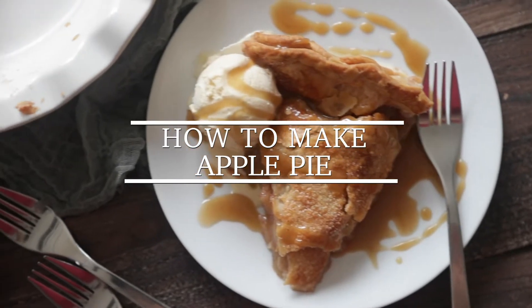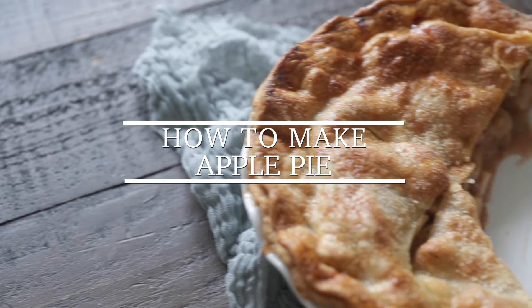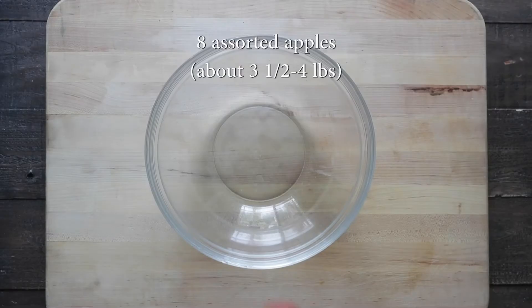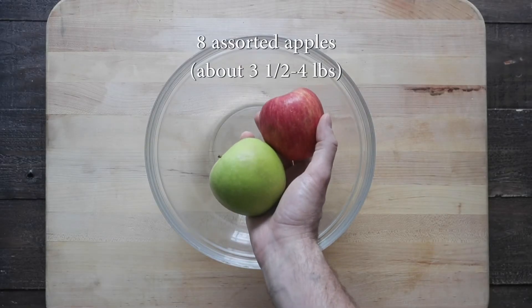Hey, Chef Billy Parisi here from Heinen's Grocery Stores, and today I'm gonna show you how to make an absolutely delicious homemade apple pie. Since apples are in peak season, Heinen's has a wonderful assortment of locally grown apples.